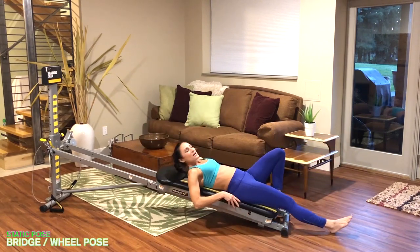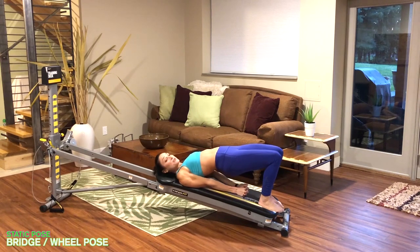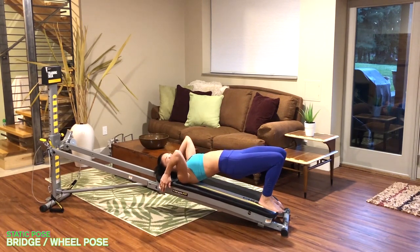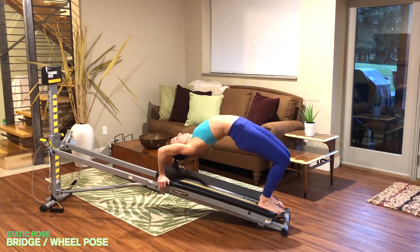Position your body all the way onto your glide board for bridge pose. Roll your spine up, walk your hands in towards each other, and clasp your hands underneath to stretch and open up through the front side of your body and activate through the back side. If you're practicing wheel, take your hands, place them on the side of the glide board, keep your hips lifted, and press all the way up into your wheel or back bend. Take three breaths here, then slowly come all the way back down.